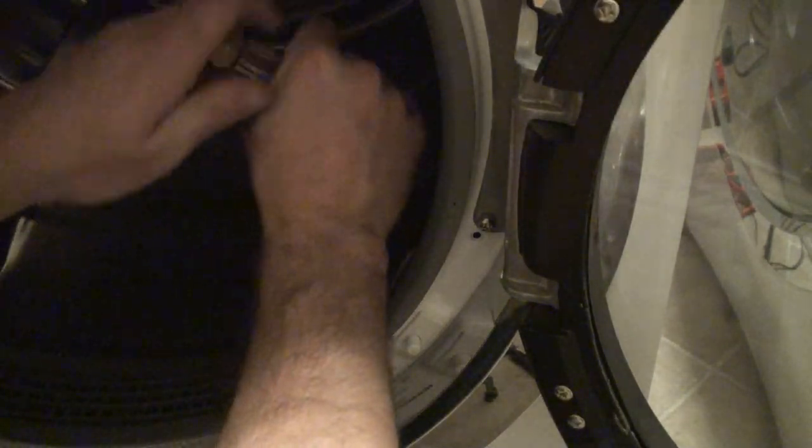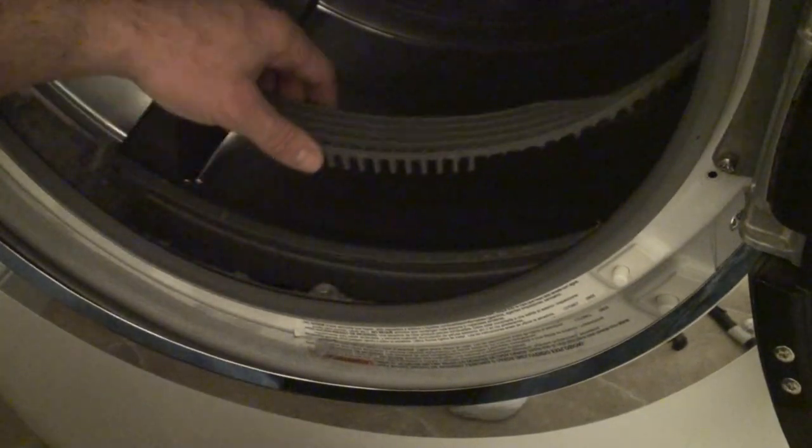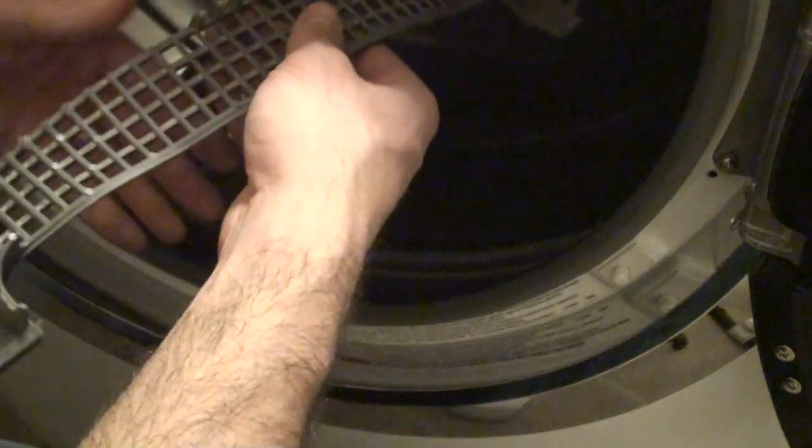And then there's two inside that I showed you. After that, the lint cover just pulls right off here. What you'll want to do is take a vacuum and vacuum all the lint out from inside of there.